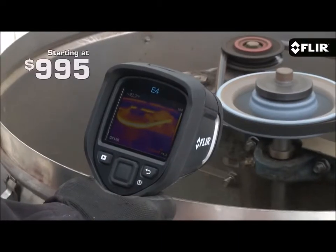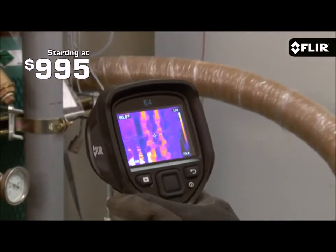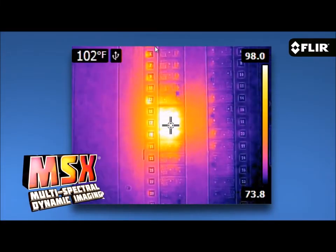Hi, I'm Joe from FLIR. There's a lot of excitement these days around our new EX series point-and-shoot thermal imagers, and rightly so. At $995 for the E4, these are the first IR cameras starting under $1,000 to offer quality thermal images, a built-in visible camera, and our patented MSX image enhancement. A great value for sure.